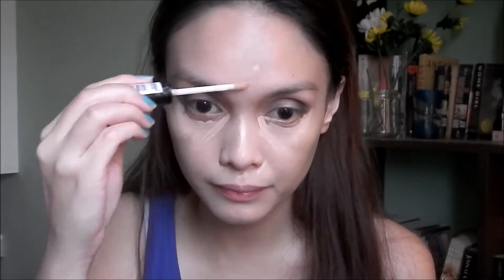For concealer I'm going back to the NYX HD Photogenic Concealer and using this for my under-eye area. I'm actually not sure how I feel about this concealer — it feels a bit dry for my taste, but I'm continually using it to see if I'd like it.